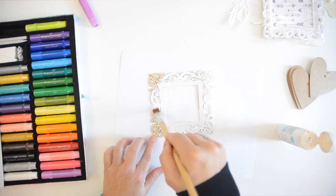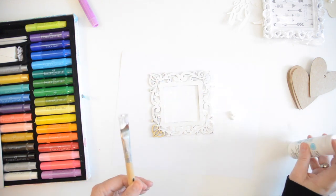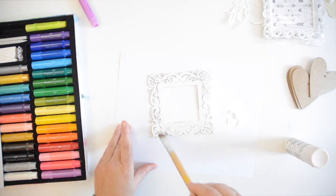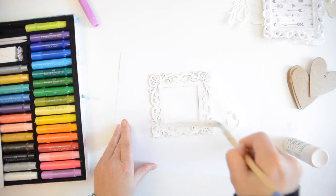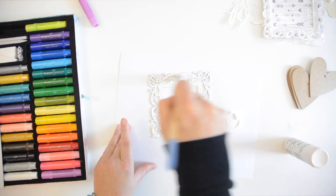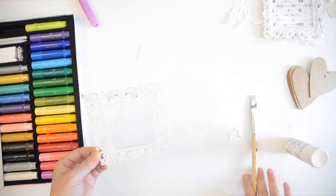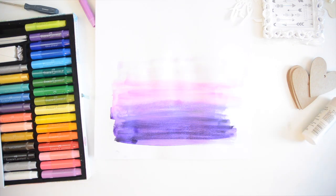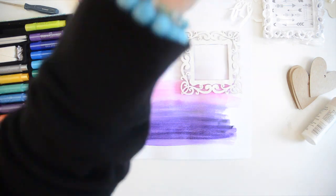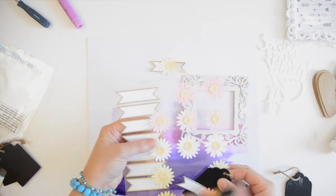I'm painting this wooden laser cut frame from Michael's with white Martha Stewart paint. I have a stack of white cardstock I bought from Staples on sale, and those pieces of paper are so handy to work on when you have to paint something like that — just a little tip.